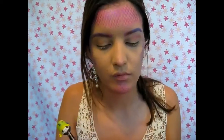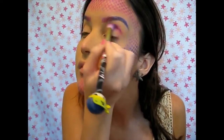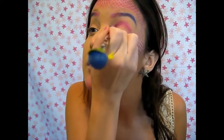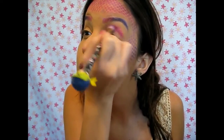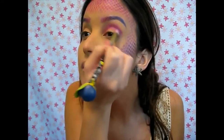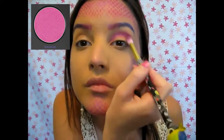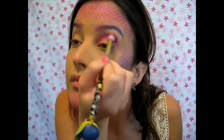Now I'm doing the halo eyeshadow effect. Basically, you take your crease color and bring it along the inner corners and outer corner of your eye as well as onto your lid, and then you put a different color in the middle of your eye. I chose the color Savage and applied that really heavy on my crease.